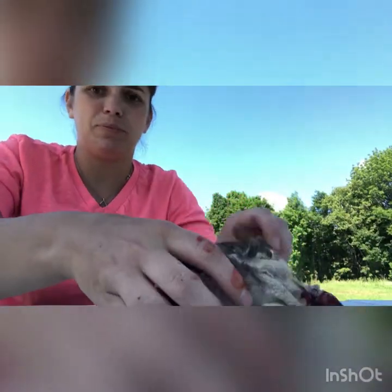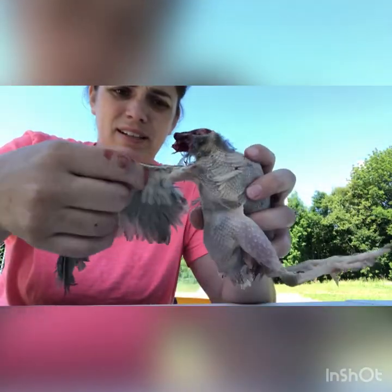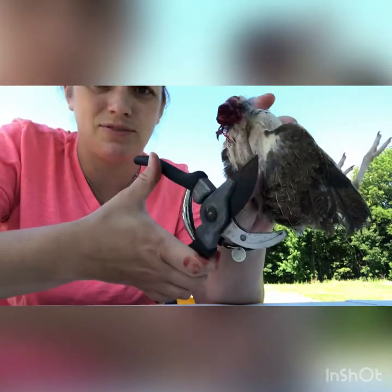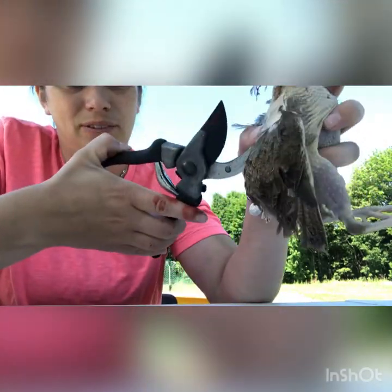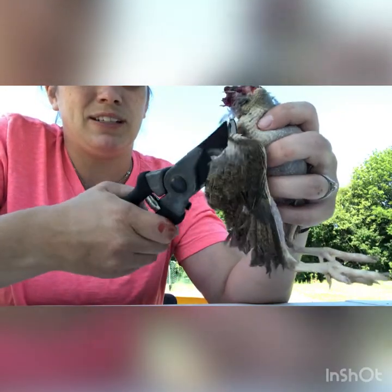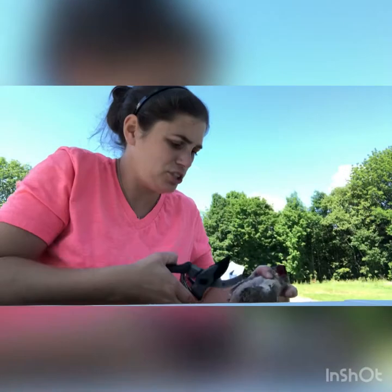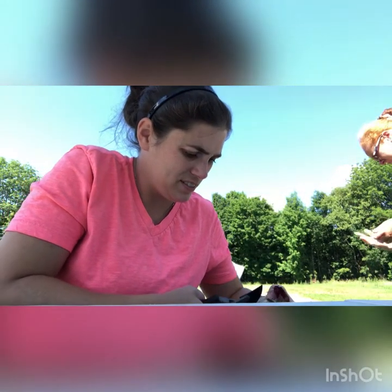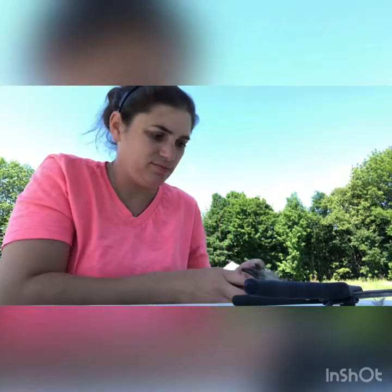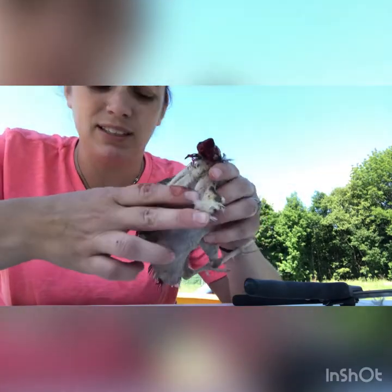We've got them mostly plucked now. I left the wings on because they're so hard to pluck it'll tear the skin. So we're just gonna remove the wings because there's really not much meat on the wings anyway. I'm just gonna remove it at the elbow joint. Just removing the wings there.